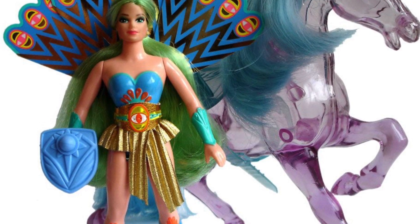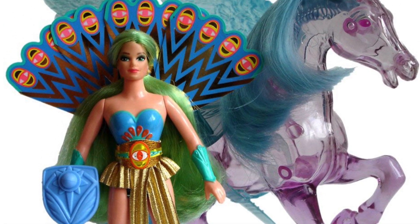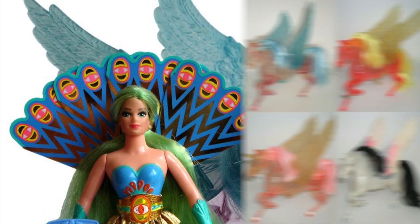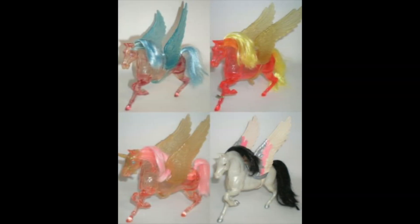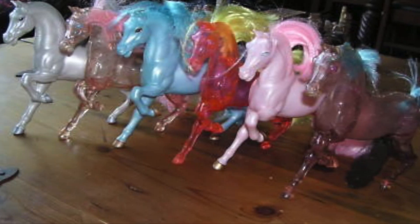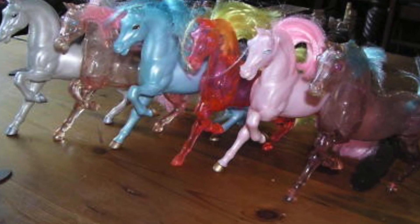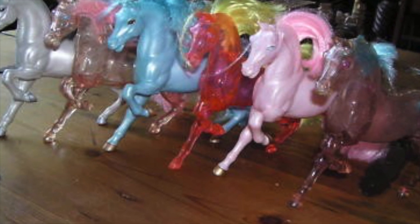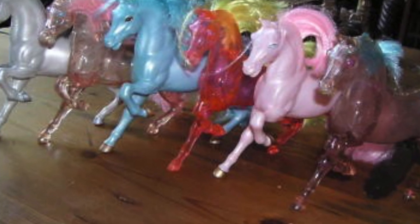Almost every character in Princess of Power has a dedicated horse. In the 80s, it really was a horse and doll line. So getting to all of the horses while they were on the master spreadsheet, including the crystal horses, well, the line really just didn't go long enough for us to do all of them. Obviously we were set up to do it because we had the horse buck. Once you have a blank horse, which is what we got from Swiftwind, you could do any of them.